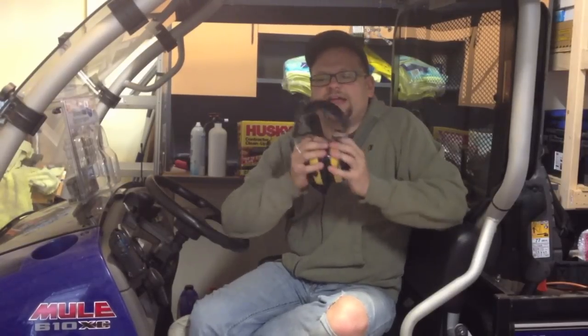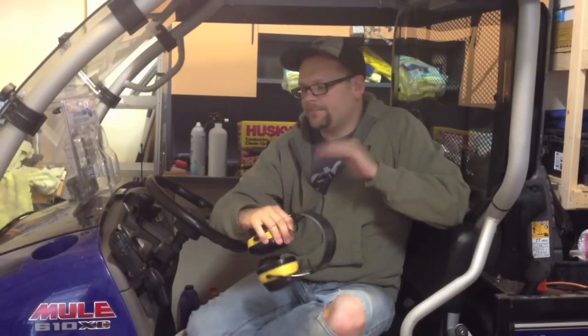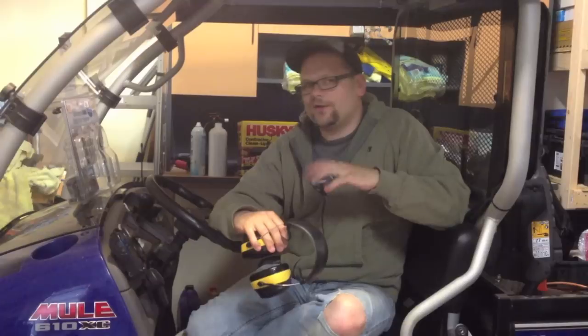Hey, it's Dave with Tools in Action. We've got Eric on the camera. Today we're going over a mule project — a new radio. We took the old one out. This one fits our needs a lot better.